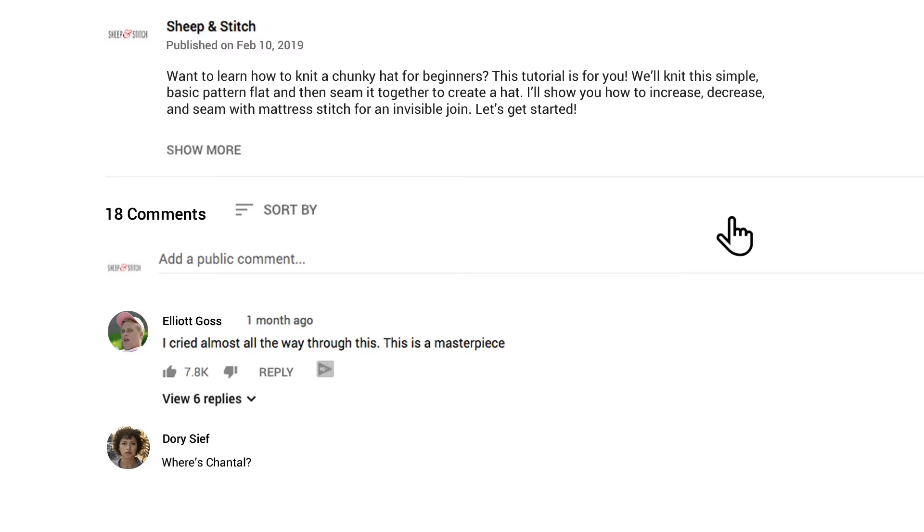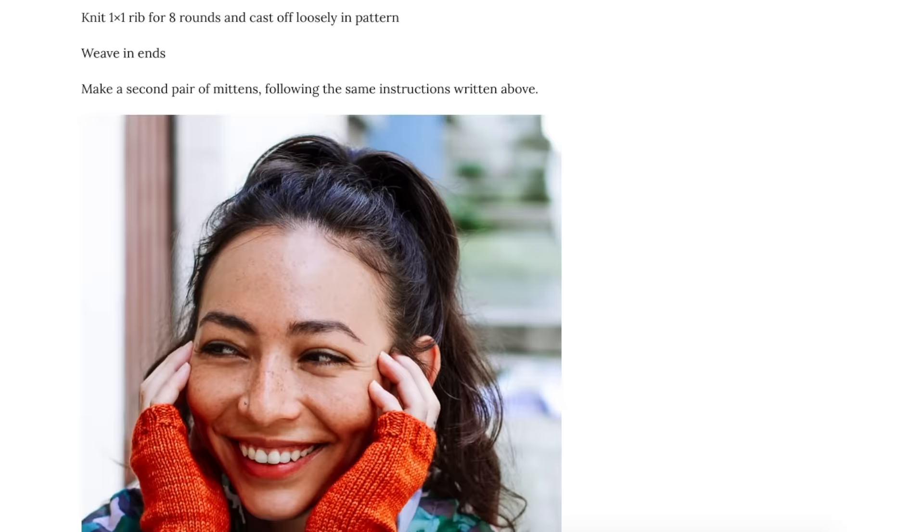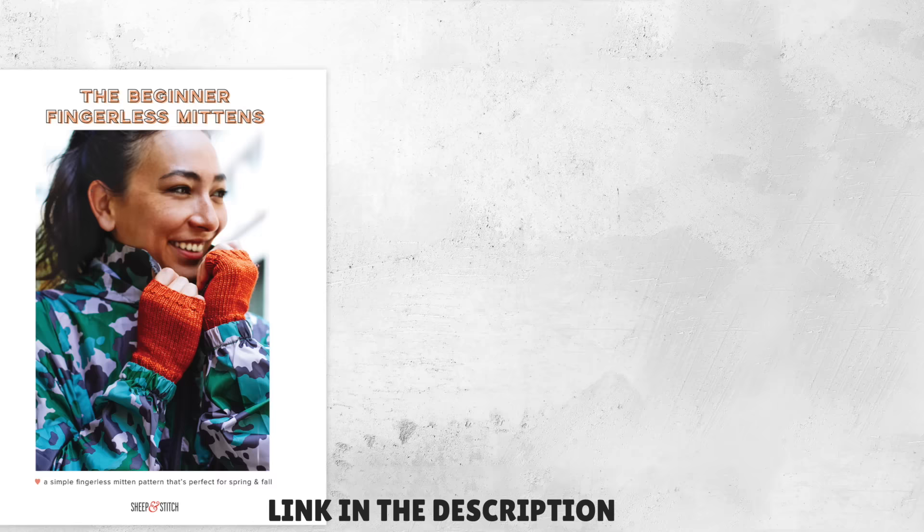I've also made video chapters with timestamps in the description so you can easily navigate this video. Grab the free pattern at the link below, print it out, and follow along. If you'd like to support this channel, please consider buying a beautiful PDF of this pattern. It's totally optional, but I always appreciate your support. For the price of a coffee in a large metropolitan city, it helps to keep this channel running.